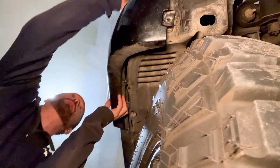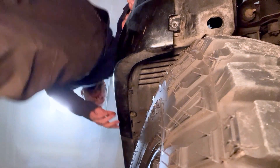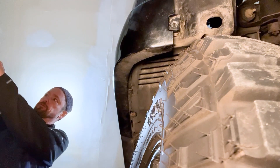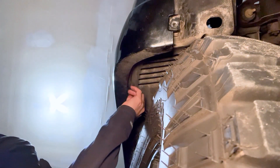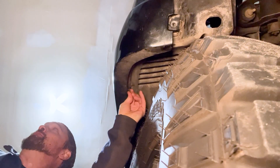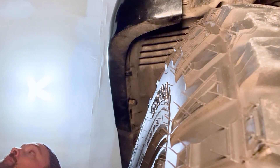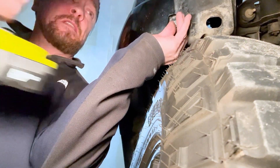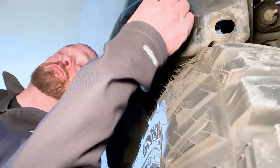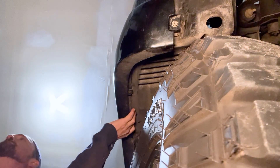Once you have all the headlight screws in place, pop the bumper back into position — it really doesn't take much, just wiggle it around a little bit and lift it back in place. Make sure you're flush with the quarter panel, then get those three items back in: start with the trim pin, push it in a certain direction, turn it a bit, and it'll stay there. Then get the other two screws back in — as long as the bumper is in place properly, you shouldn't have any issue finding those holes.